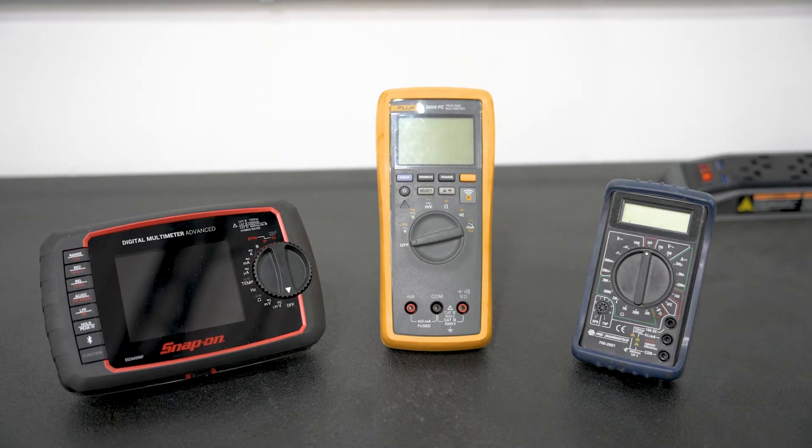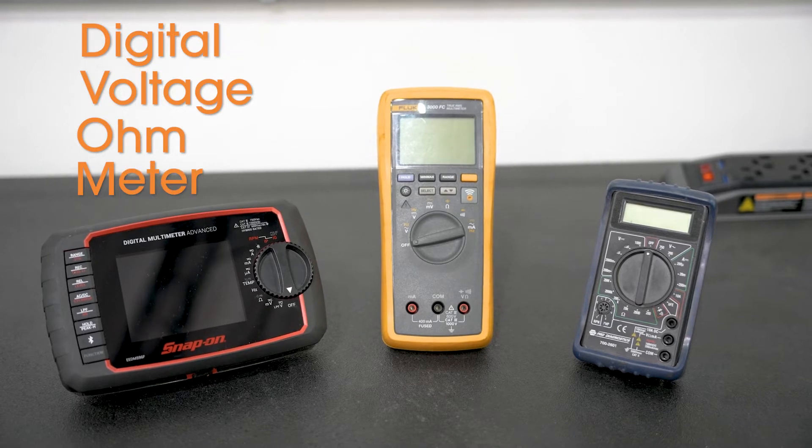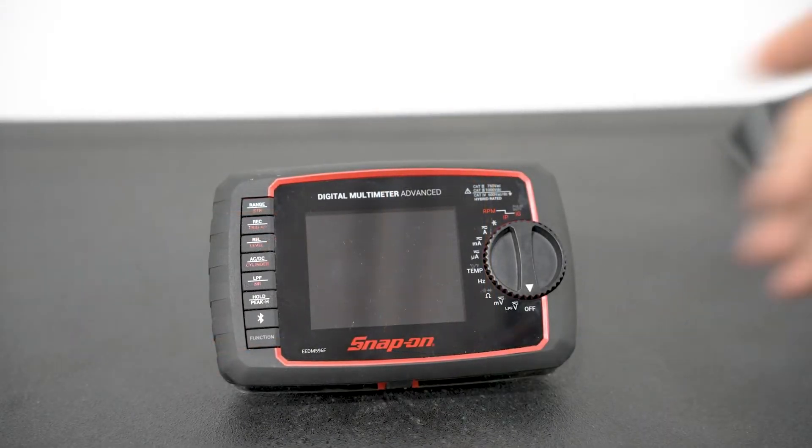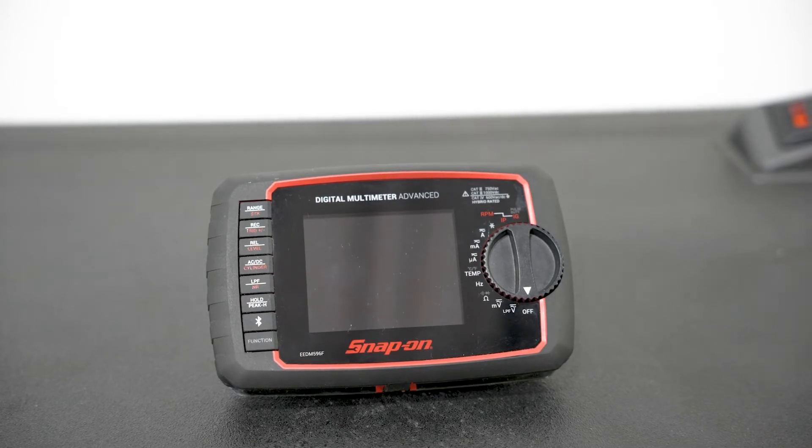What we have here are all DVOMs, which stands for Digital Voltage Ohm Meter — DVOM. From this point forward, we're going to concentrate on using this meter for all of our tests and everything that we're going to be discussing.